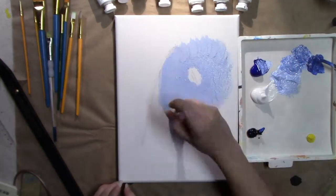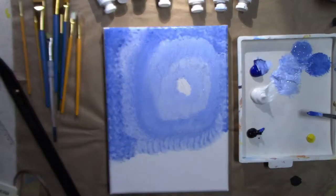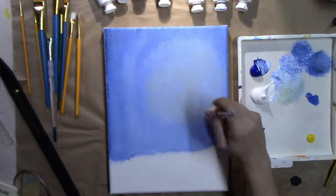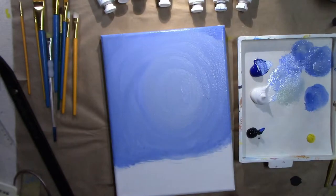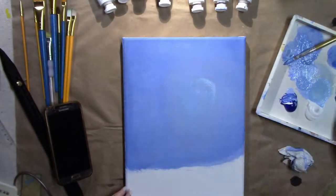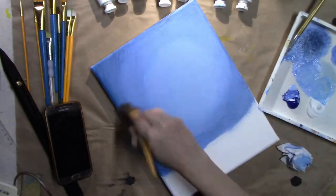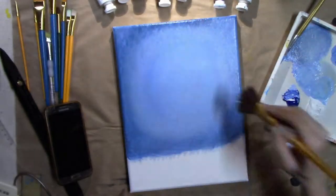I used a wet mop brush to paint the sky, to help blend out different shades of blue. The wet mop brush helps get a nice blended look. Then I went back in and added a little bit of a lighter focal point where the sun, behind the arch, is going to be radiating light out.